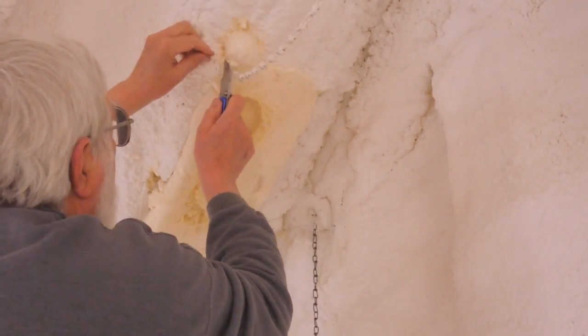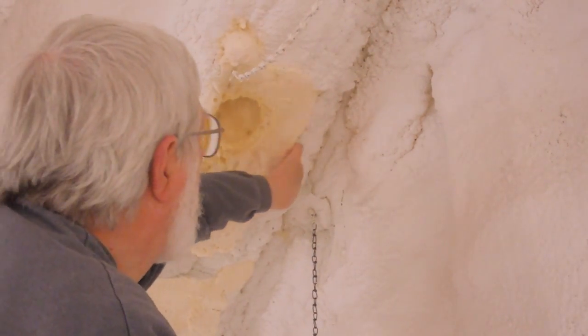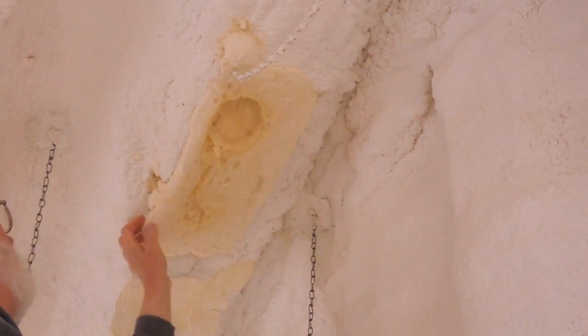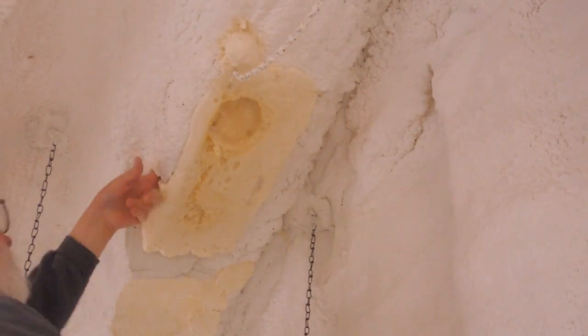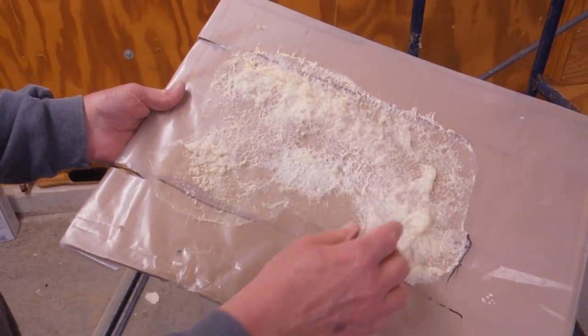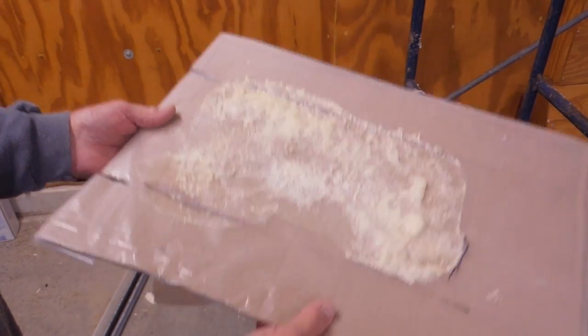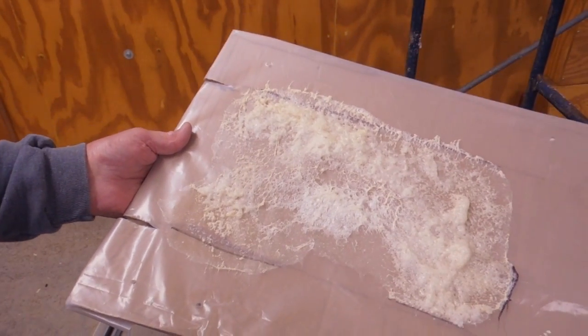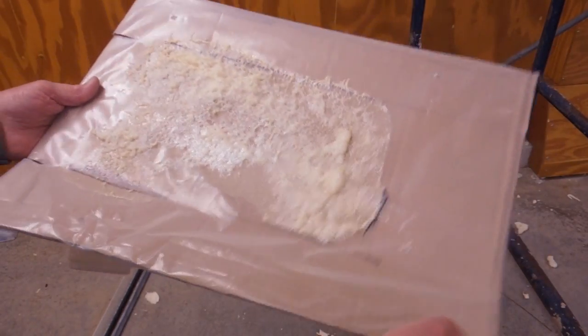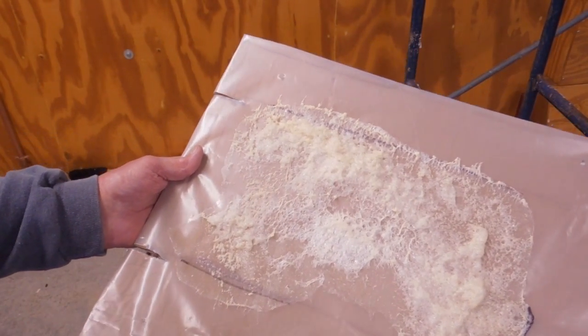I trimmed away the foam which would get in the way of the repairs. I used a piece of plastic taped to a piece of cardboard so I could spray the foam on it about two layers thick, and then shove that up against the ceiling. Then I attached this with some drywall screws into the existing foam to hold it in place.